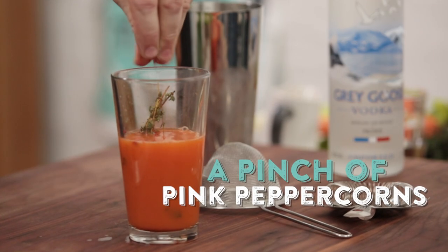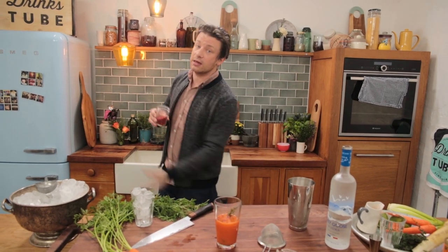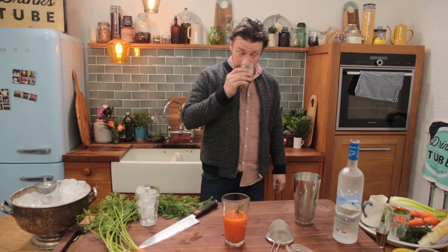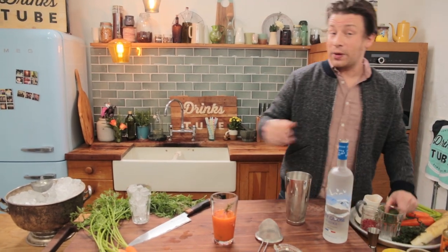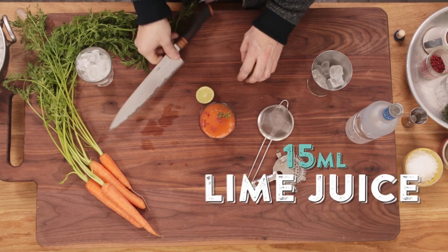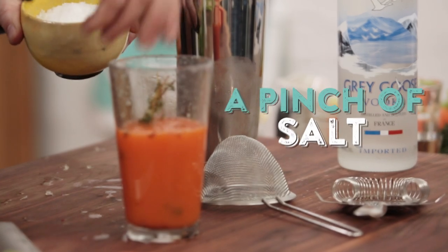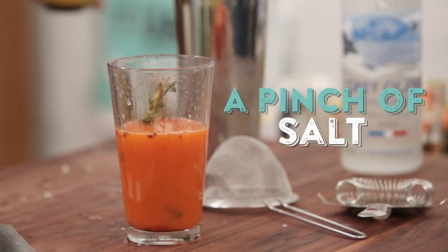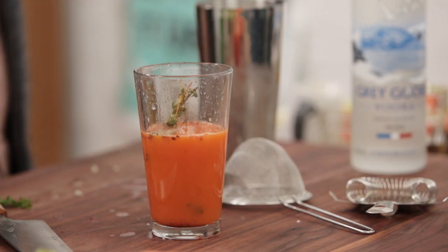A nice pinch of pink peppercorns. It's gonna be a cold infusion so only delicate elements of that flavour come through, but it's very fragrant and obviously a little spicy. I'm swapping lemon out for lime — just under half a lime, 15ml roughly. A little pinch of salt, because it's sort of sweet savoury. A little bit of pepper, because I always season with pepper when I season with salt.